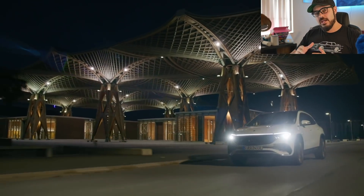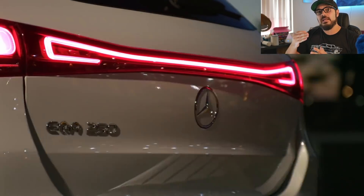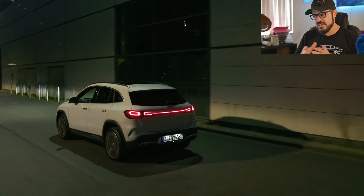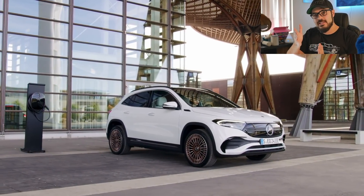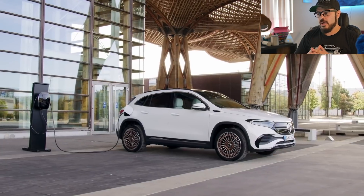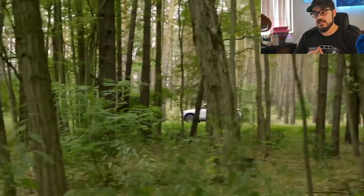The EQA 250 is powered by a front-mounted motor making 187 horsepower and 277 pound-feet of torque — and since it's electric, that torque comes instantly from the get-go. Compare that to the GLA 250's 258 pound-feet of torque; however, the GLA 250 makes 34 more horsepower and accelerates quicker from 0 to 60 by two seconds. That's kind of surprising, because electric vehicles are usually quick off the line. The EQA is also limited to 100 mph top speed, whereas the GLA 250 goes up to 149 mph.